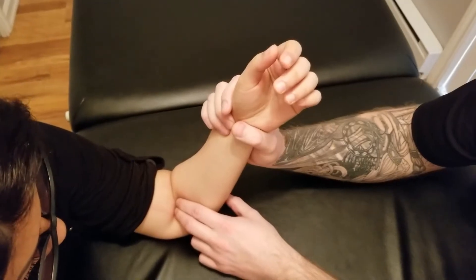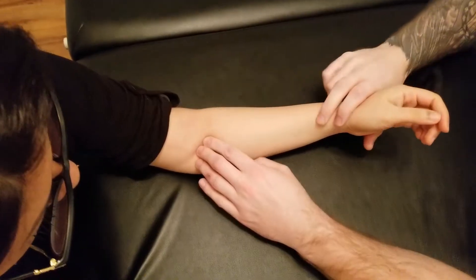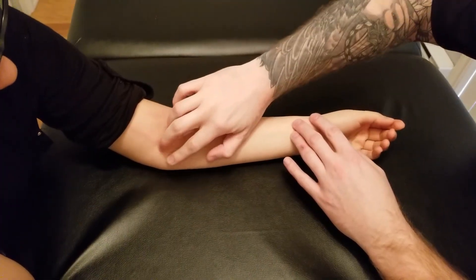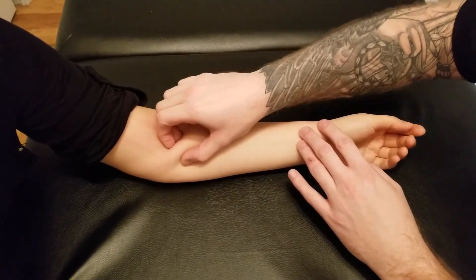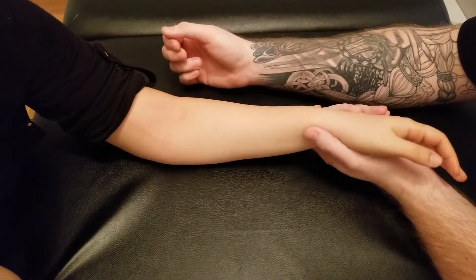The coronoid process is quite deep on the proximal part of the ulna, so you might not feel its projection itself — we're trying to get the deeper belly. Take due caution, because the median nerve passes between those two heads. As you're palpating this area, make sure you're not compressing the median nerve.